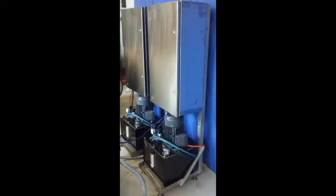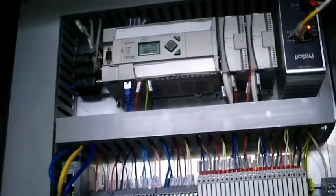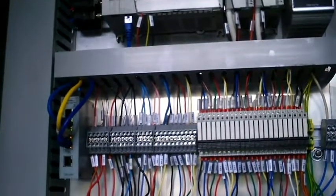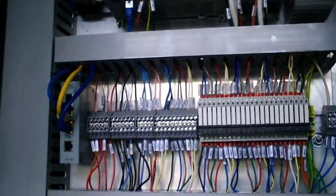Inside the control boxes are the PLC, the remote access modem, the relays, and at the bottom are the solenoid valves.